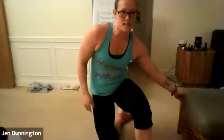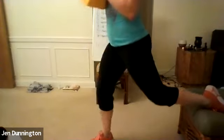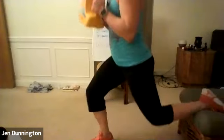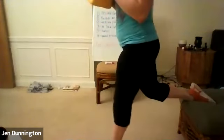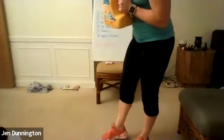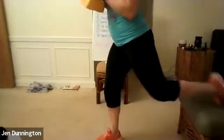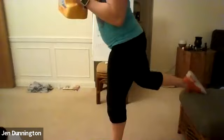Quick switch right into Bulgarian split squats. Grab your weight if you want to add it. Five, two, one — go. Foot right up, keep that back nice and flat, sitting directly straight down. Five on one side and then switch. Feel that burn. Halfway right here. Nice and deep — get that back knee down as far as you can. Three, two, one — rest.